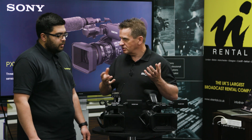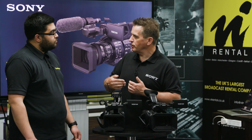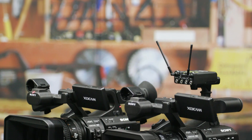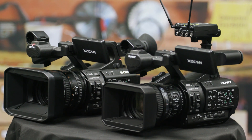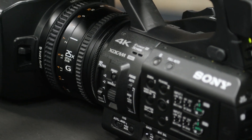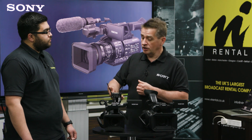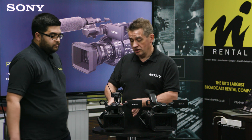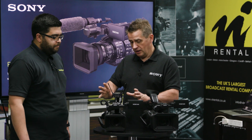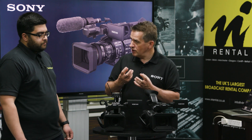This is now a 4K camera and we've actually added probably 14 major changes to make it better. We'll run through those quite quickly and also plan to do a webinar with a lot more detail. The first change is 4K, and we've also added a high-end codec — the same 4K 60p 10-bit 4:2:2 codec as in the FS7, at 600 megabits.